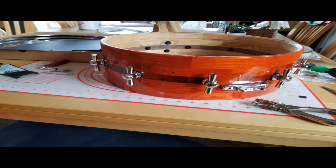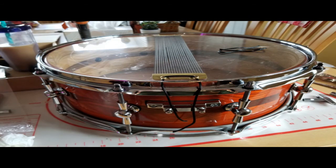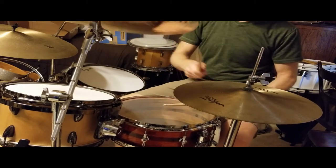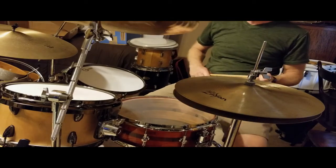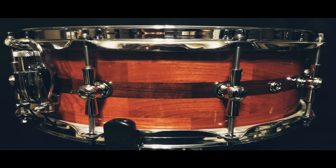Here are a couple stills of building up the hardware onto the shell — kind of my favorite part, as it all comes together. I just used some decent used heads on this; they don't look real great but they sound good. So that's the show — pretty condensed, but it covers the basics of building a segmented snare drum. Hope you enjoyed it. Feel free to leave comments and questions below — I'd love to get those and I'll be happy to answer them if I can. Thanks, and hope to see you on the next one.